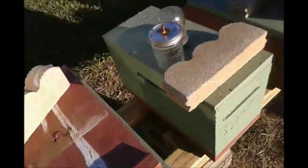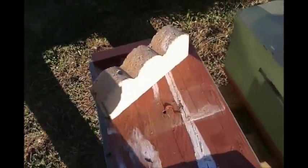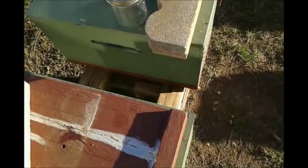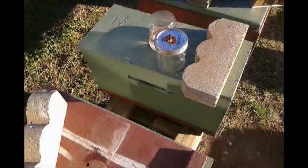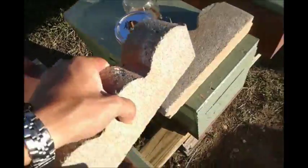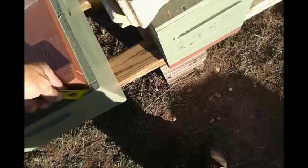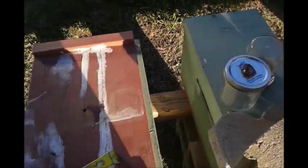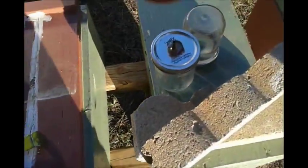Everybody tells you when you get queen cells out of a cell builder, you take your brush and brush the bees off of them. Let me show you something a little better than that. I'm gonna try my best to do this one-handed — this is gonna be a job. I'm gonna get stung all up right here trying this. Not far enough — smoke in there that way to get them happy.